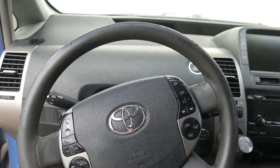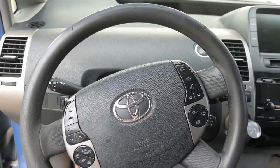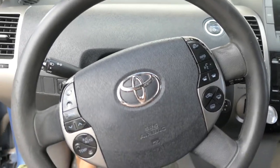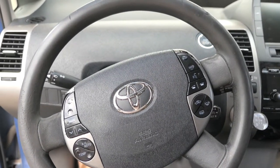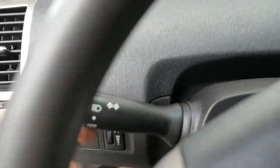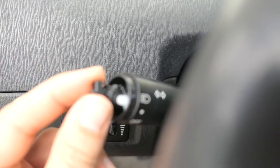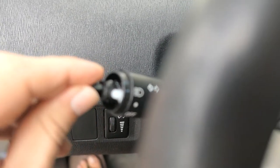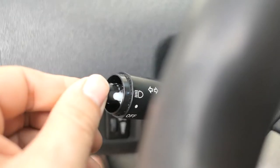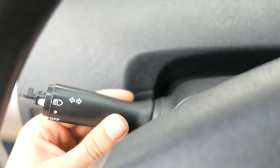Hey guys, welcome back. We are sitting in a 2008 Toyota Prius and we're gonna do a few things today. I need to change this turn signal stalk because the end right here fell off, so it's really hard to turn. Whenever I turn it, it'll turn on, but if I go too far it'll turn back off, so it's just not convenient to use.